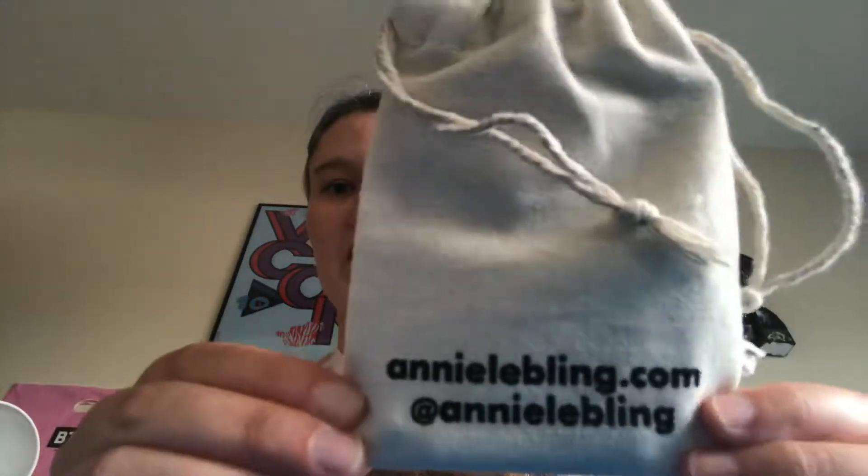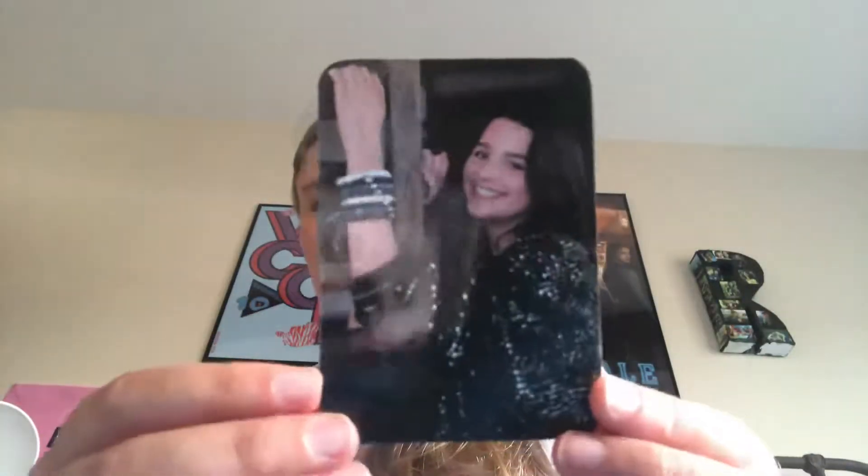I got the rose, and on the back it says AnnieWimling.com, at Annie Wimling. So the first thing on here is it's Annie, and then on the back it has a note from Annie. It says, Hey,